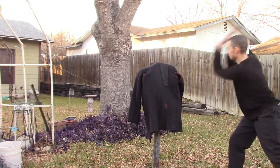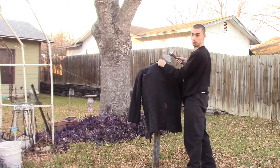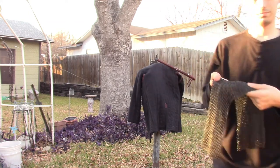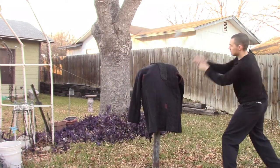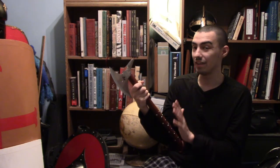Next we tested it against six-millimeter riveted mail. The axe destroyed it with both the blade and the spike end. Upon review I could tell the axe could probably have gone through even with the gambeson present, though having the gambeson there meant the mail was the only thing badly destroyed while the gambeson survived.